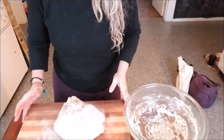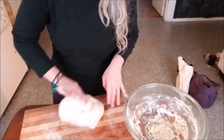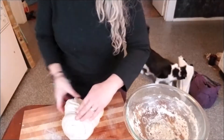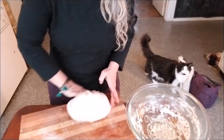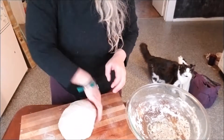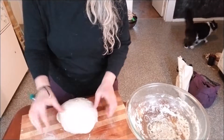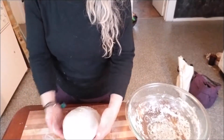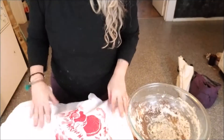For pre-shaping, you're going to start just trying to create tension. I've seen some videos where you do a little folding in to create a nice ball, and then you kind of just roll it around until you get this nice tight ball. That's all I'm going to do. I'm going to let it sit. Then I'm going to take my cheesecloth and cover it. I'm going to let it sit for 20 minutes. This is pre-shaping.